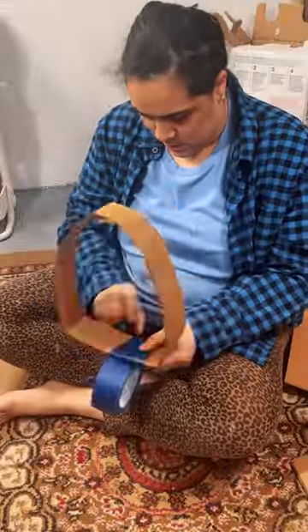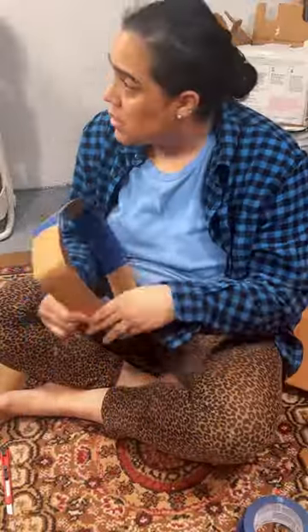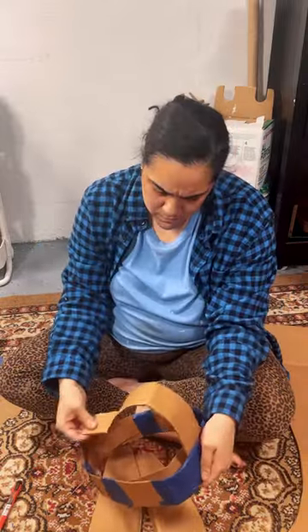Now, if you're new to my work, I am a Vejigante mask maker. What's a Vejigante mask? It is a folk art mask from the island of Puerto Rico that is sometimes made with paper mache. And I'm going to bring you along as I make my mask.